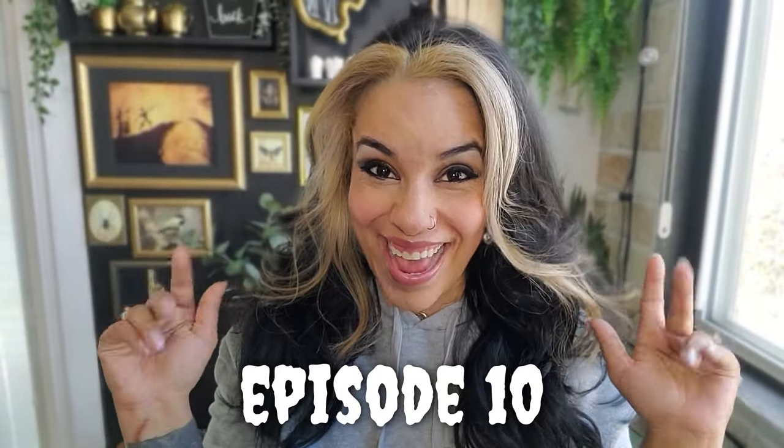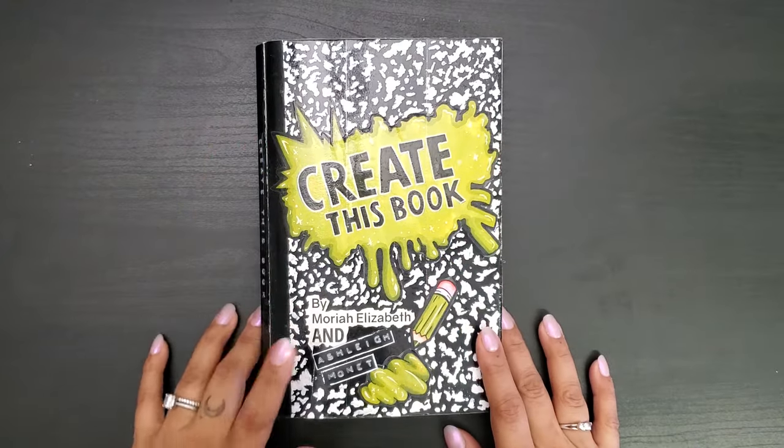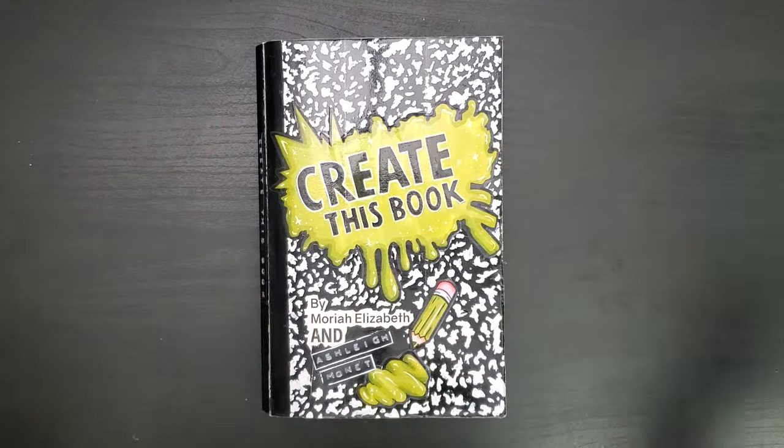Hey y'all! Welcome to episode 10 of Create This Book by Mariah Elizabeth and Ashley Monet.